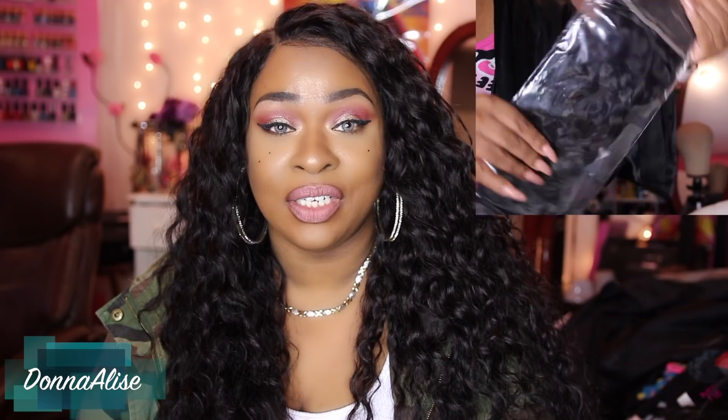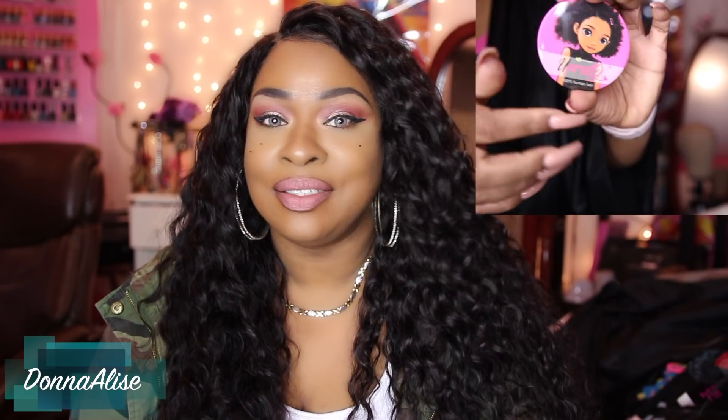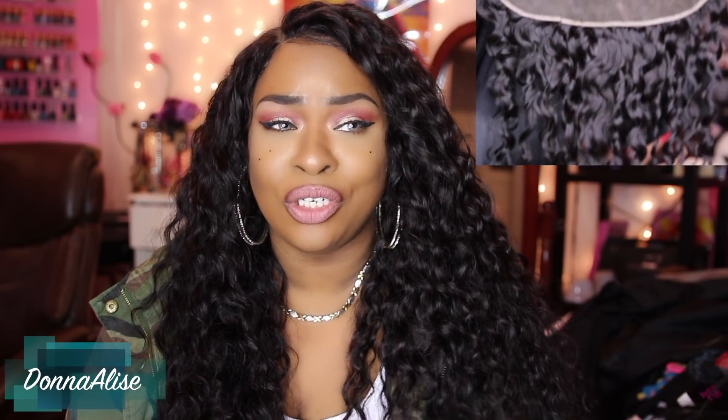So I did not even have to use all of the bundles. I used maybe about two and a half, so I still have a lot of hair left over. And when I tell you, you get so much hair for this to be 26 inches — if you're familiar with wigs and bundles, you know sometimes the longer the hair the less you get. It's not like that with this hair.